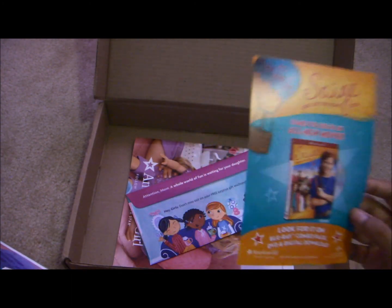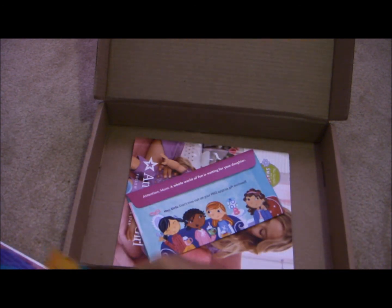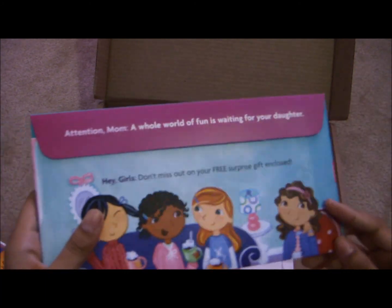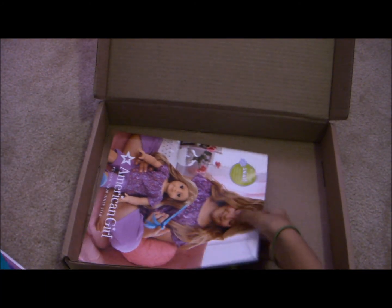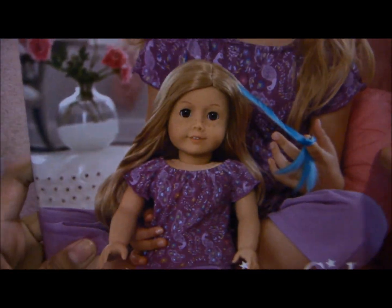It also came with something for Sage, and a sign-up for the magazine probably, a catalog — and look on the front there, it's the highlights!